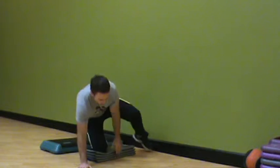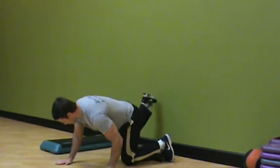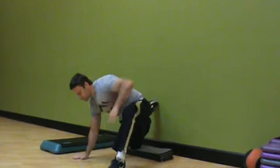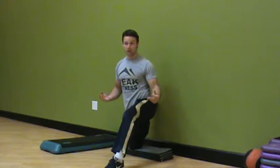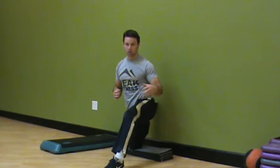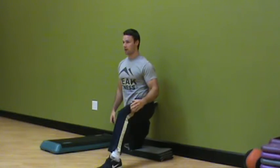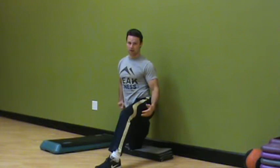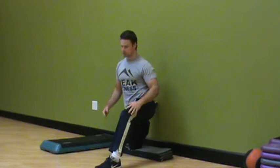The last level would be what we call a couch pose on the wall. I'm going to get my back foot on the wall. Same rules apply. This is for healthy populations who have progressed pretty quickly or for somebody who is pretty healthy. For all of these stretches, I'm tightening my butt cheek, staying tall, and holding for a period of 30 to 60 seconds.